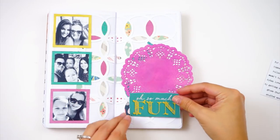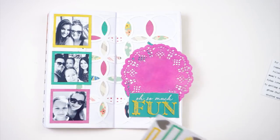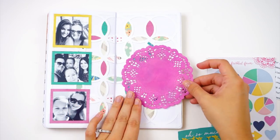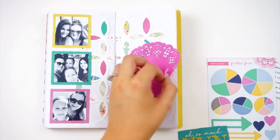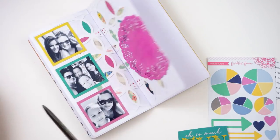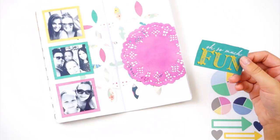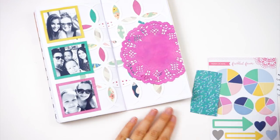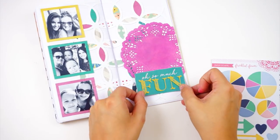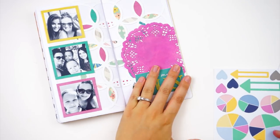To adhere the doily I'm applying adhesive only to the center so I don't have to worry about adhesive poking through the holes. That 'Oh So Much Fun' tag is from one of the cut apart sheets in my kit this month — I believe it's Maggie Holmes, but check my unboxing video. It has fun tags and banners on it and I fussy cut one out to be my title. I've also pulled out some cardstock stickers from Freckled Fawn and I'm going to use that bright yellow arrow, which matches the papers really well.